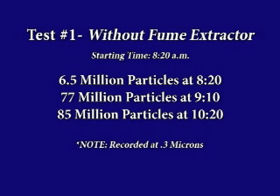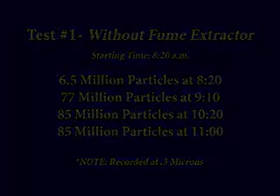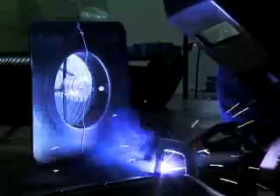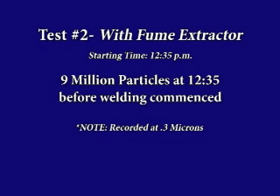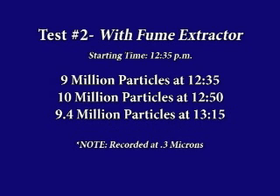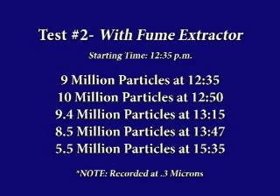By 10:20, two hours after welding started, the total particulate amount rose once again to 85 million. In the afternoon, we returned to test the welding fume extractor with the same duration and identical conditions as the morning. The ambient count in the room prior to welding commencement at 12:35 p.m. was 9 million particles per cubic foot. By 1:47, the total amount of particulate had already dropped down to 8.5 million, which was lower than when welding began in the afternoon. Approximately three hours later, the welding fume extractor had achieved a particle count of 5.5 million, which was even lower than the morning count prior to welding commencement.